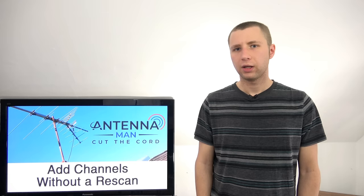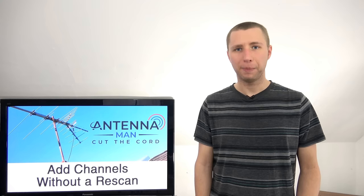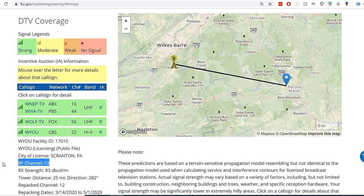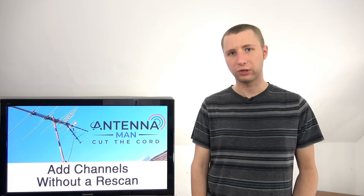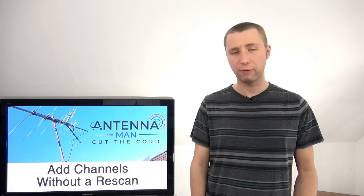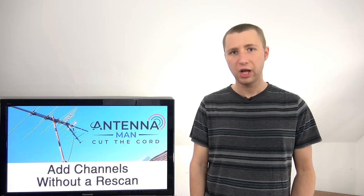If you see some channels missing or no channels listed at all on antennaweb.org, don't freak out — it tends to underestimate the amount of channels a person can pick up with an outdoor antenna. You could also use the FCC DTV reception maps; I attached a link in the description. Just click on the TV station's call letters and it should show you the RF channel they are broadcasting on. If any of you are using tvfool.com, I highly recommend not using it to determine RF channels, because tvfool has not updated their databases for about three years. Many TV stations show different RF channels than what they currently broadcast on due to the FCC repack. Use antennaweb.org or the FCC DTV maps instead.